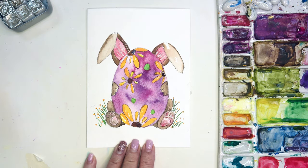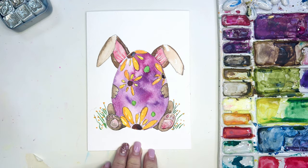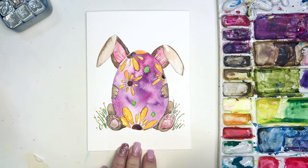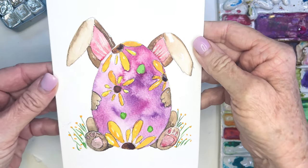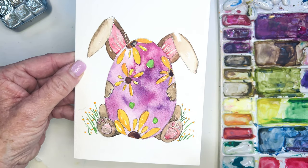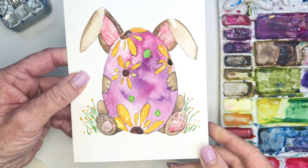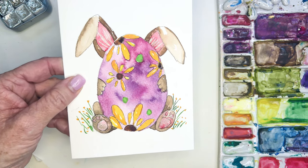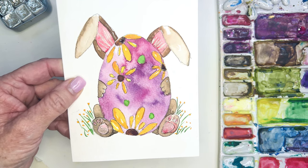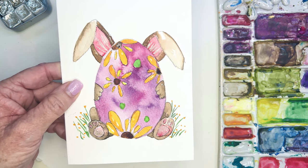Look how cute this card is! I never say 'oh, I'm such a great artist' — I just think watercolors are beautiful and you could paint something simple like this little egg and it looks so cute. I'll give you the drawing for this. Happy Easter, happy spring, everybody! Most of all, have fun. Thank you so much for being part of my little community here. You guys make me so happy and inspiring, and I'll see you all soon!